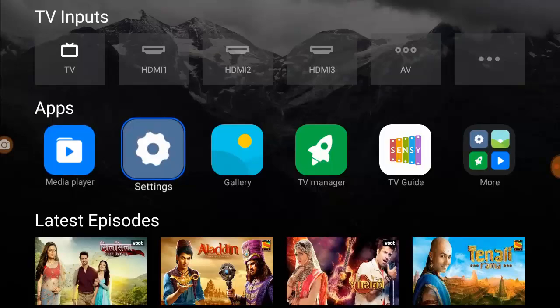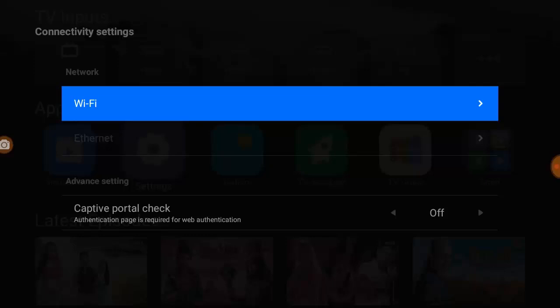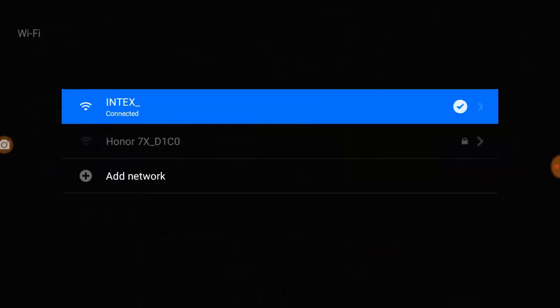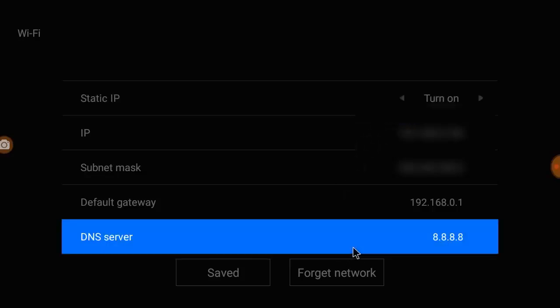Before you do any hard work, try this easy method. Open the settings in your smart TV, then go to Wi-Fi and network. Open the Wi-Fi and then open the connected Wi-Fi network. I have connected to an index router, so simply open this — you just need to change the DNS server.